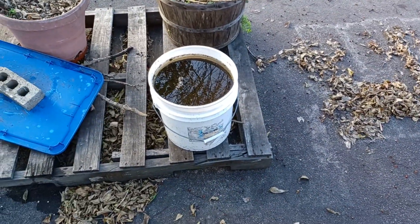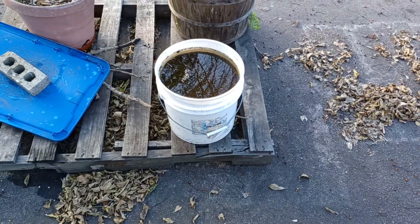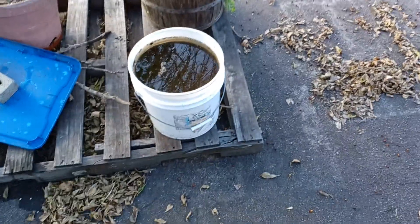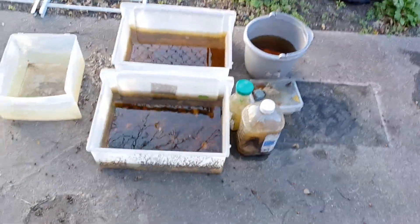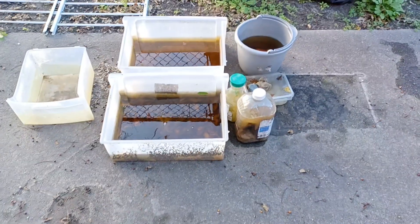My soil that I had reclaimed — it's been raining like every other day, so that is underwater. I also have rainwater collected here that I need to put in some empty bottles that are in the house.